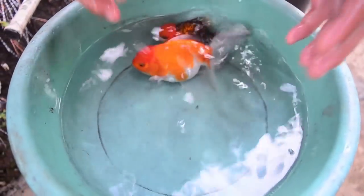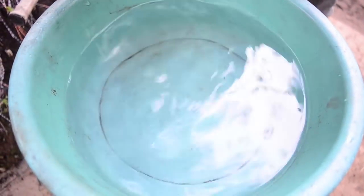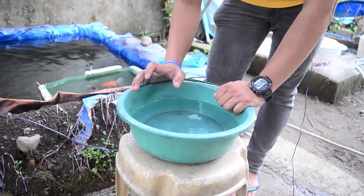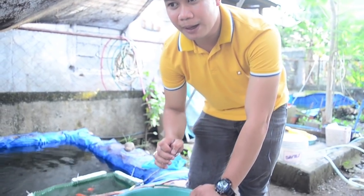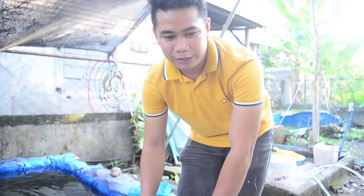Mix the milk and eggs in the water to fertilize them. After that, add an aerator — don't forget the aerator. Set the airflow just right: not too strong, not too weak, so there is enough oxygen for the eggs. After successful breeding, let it sit for 2 to 3 days and the eggs will hatch.